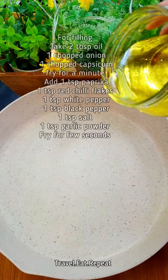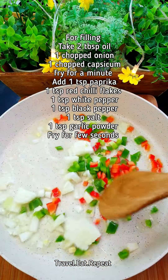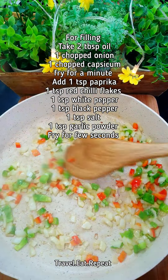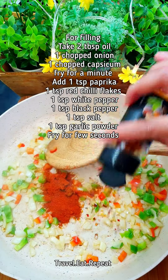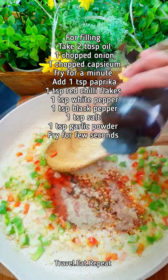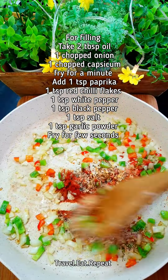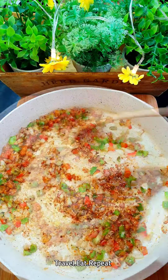For the filling, I'm going to take a little bit of oil and fry one chopped onion and some peppers. Fry these for about a minute until the onions and peppers are soft, then add some paprika, red chili flakes, white pepper, black pepper, some salt, and garlic powder. Mix everything in and fry for a few seconds.